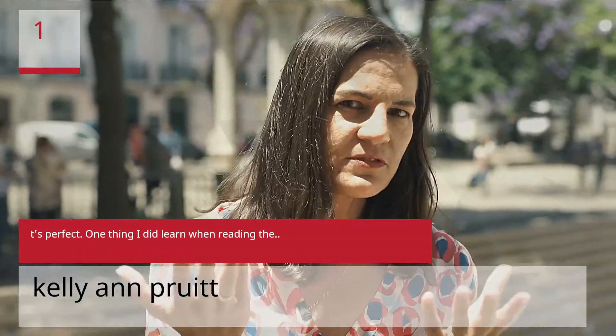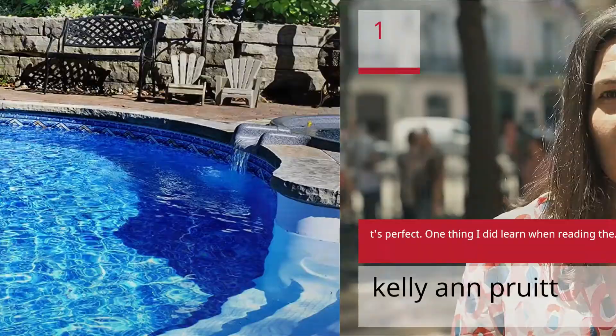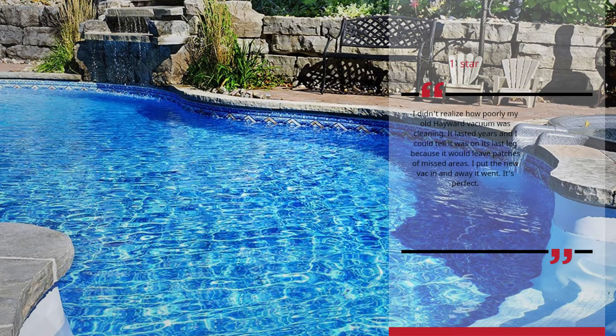Number 1: It's Perfect. Kellyanne Pruitt — One Star. I didn't realize how poorly my old Hayward vacuum was cleaning. It lasted years and I could tell it was on its last leg because it would leave patches of missed areas. I put the new vac in and away it went. It's perfect. — Kellyanne Pruitt